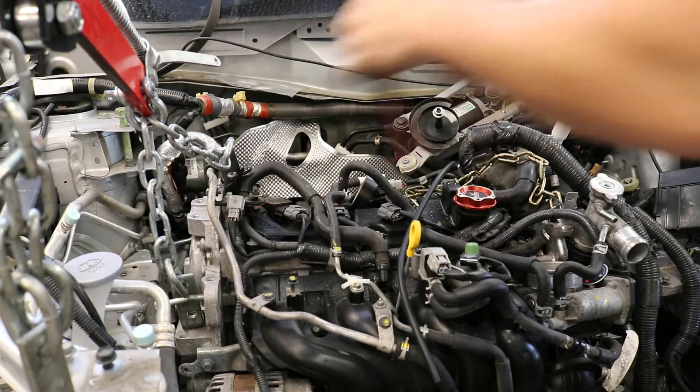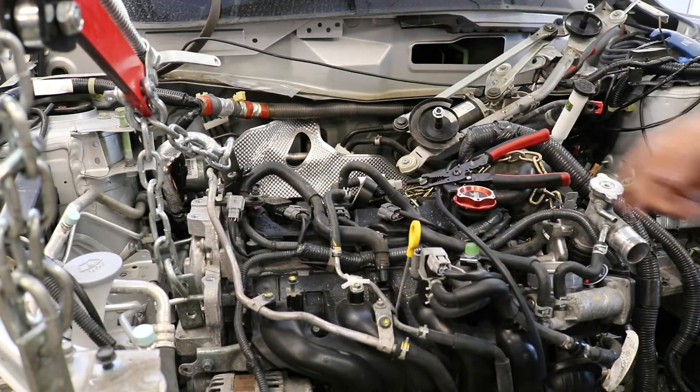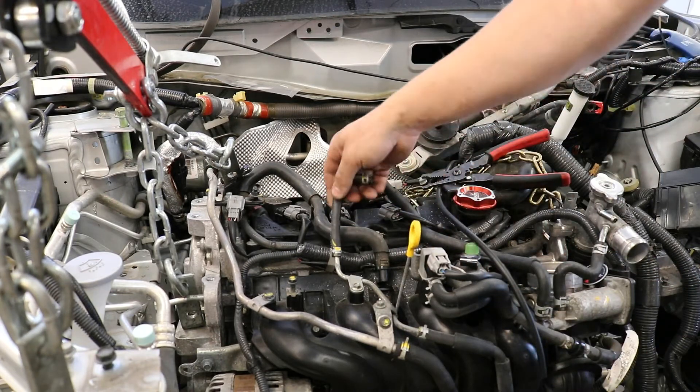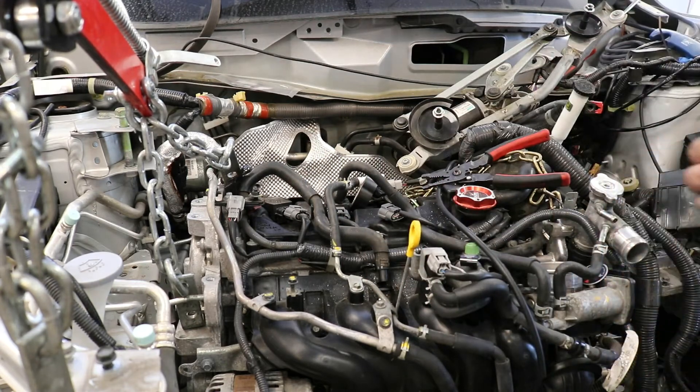You have to use your imagination just a little bit because the intercooler pipe that's supposed to be here is not here. Right here we have where our diverter valve actually gets its boost reference from. This runs directly into the intake manifold, which is where you need to get your reference from.